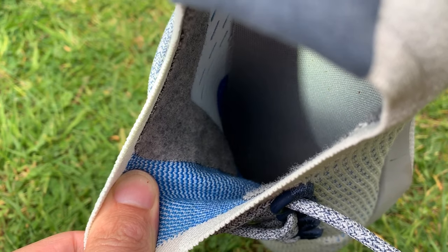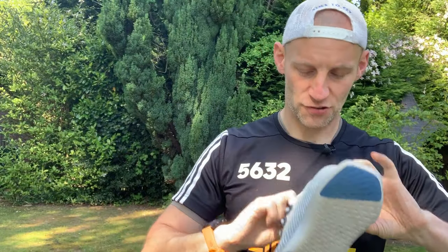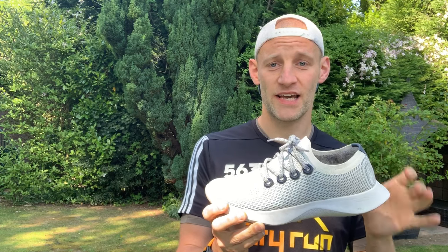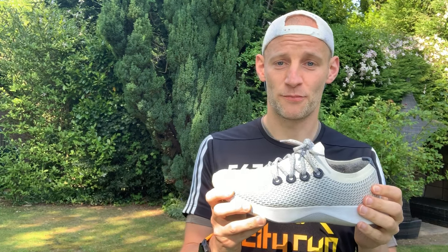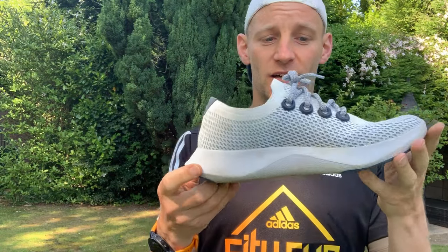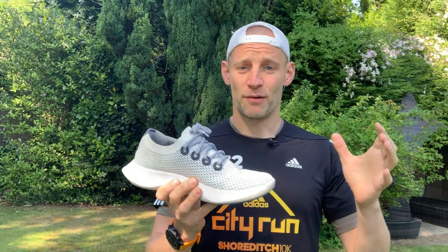Inside you have a merino wool liner which adds comfort. The midsole is made from what Allbirds call SweetFoam — a proprietary, sugarcane-based EVA foam that they're looking to potentially license to other brands. And finally on the outsole, you've got a natural rubber outsole with two small segments. Sustainability splits into two areas: reducing the negative impact of materials, and what happens to shoes at end of life.